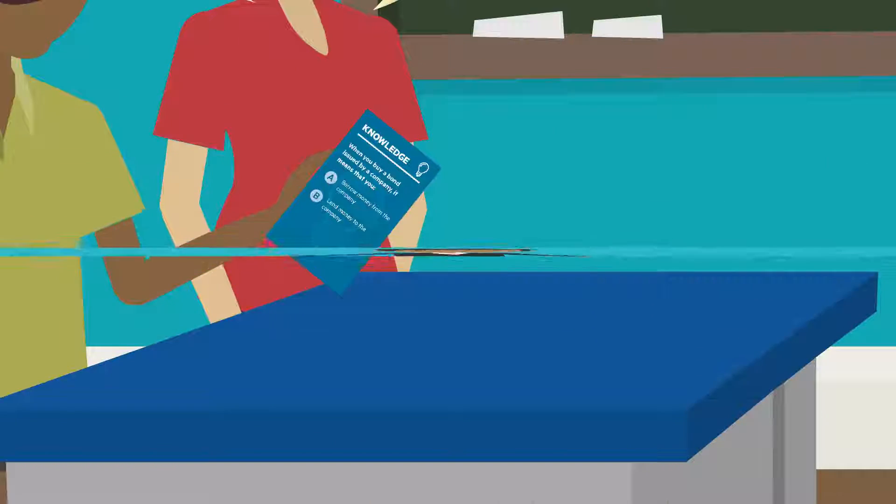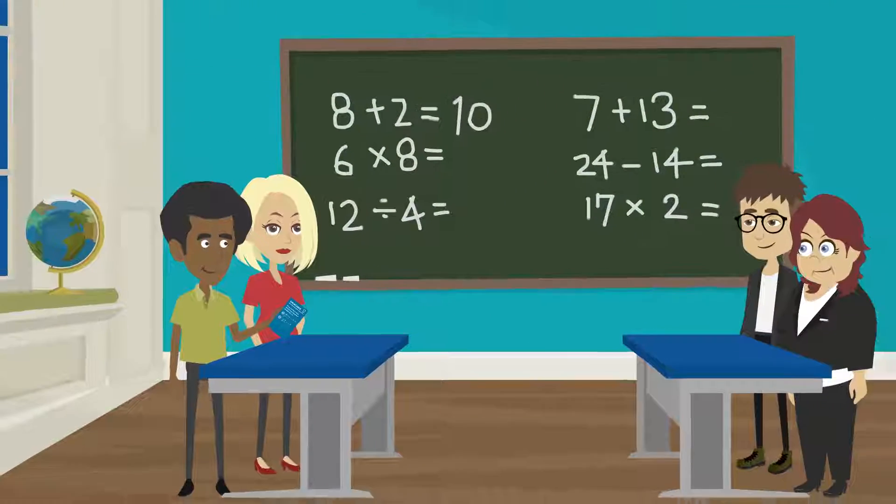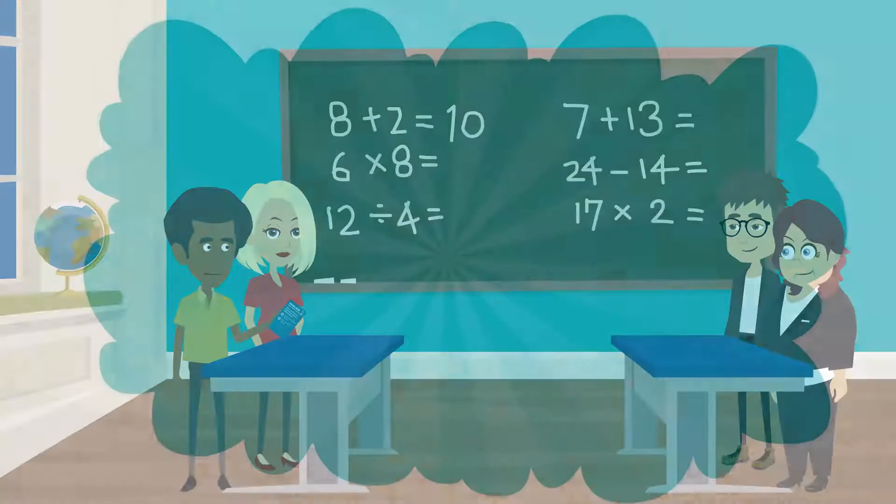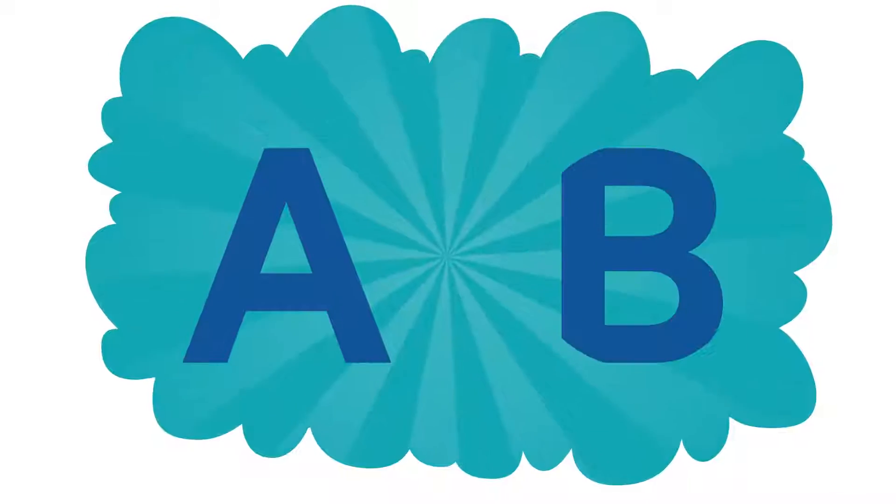How does a knowledge card work? One player draws a card and reads the question aloud, covering the answer on the back of the card. Then, you all decide on your answers, A or B.